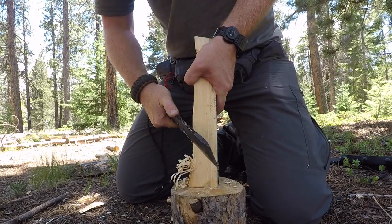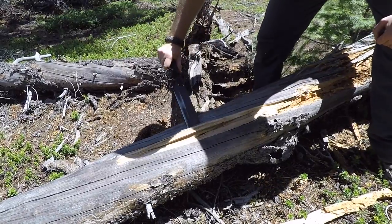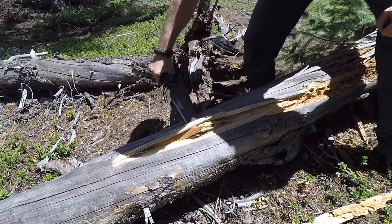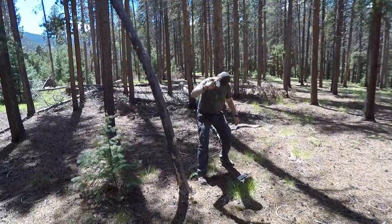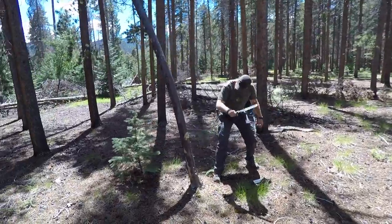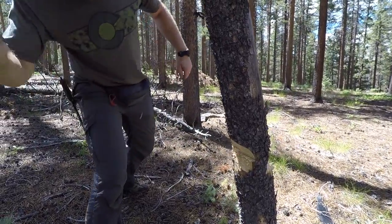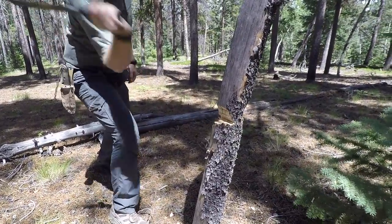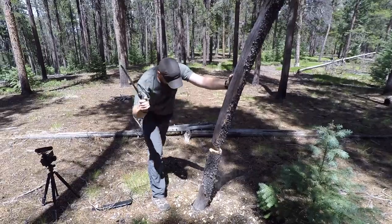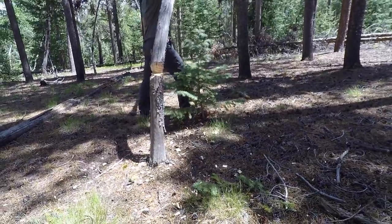Or there's the SP-8 Machete — this thing is ridiculous, it's basically a pry bar with an edge. It can delim, split, baton, and handle a lot of other hard tasks. The Spec Plus series has a ton of different blades and I've reviewed many of them and been pleased with each one. It just depends on the size and price range you're looking for, but these are great all-purpose utility knives made in the US.